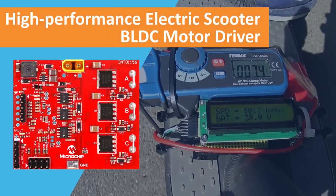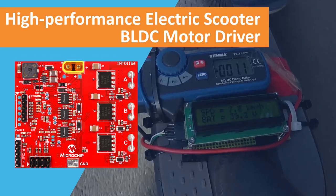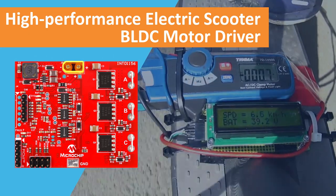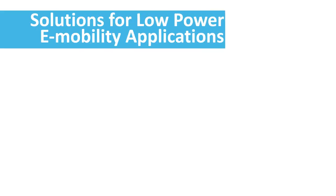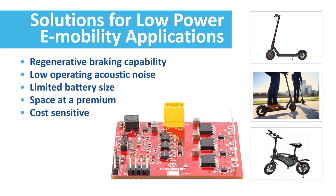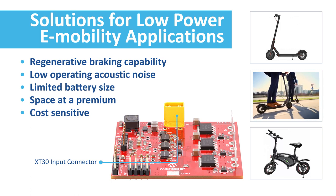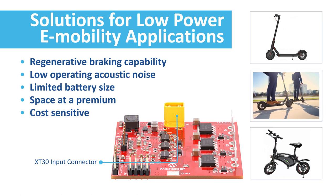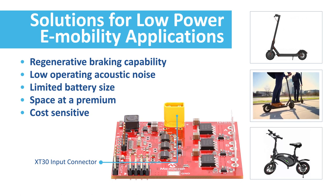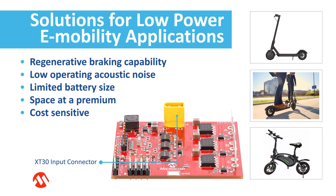In this video we will introduce you to our new reference design: the high performance e-scooter brushless DC motor driver. Motor drivers for modern low power e-mobility applications like e-scooters and small e-bikes pose new challenges for developers. The battery size of these applications is limited and the motor driver must provide high efficiency to maximize the battery life. A low form factor for the motor driver is mandatory as space is at a premium.